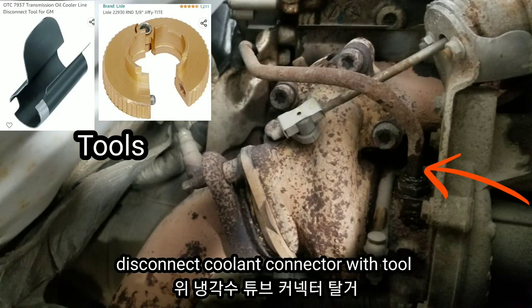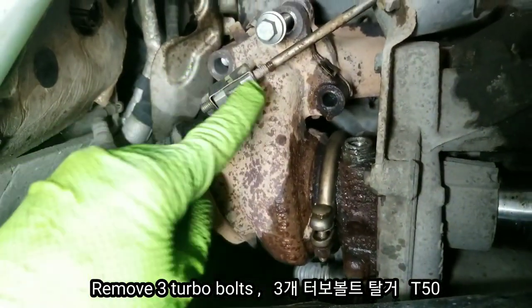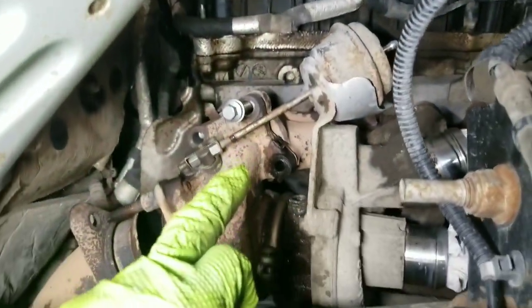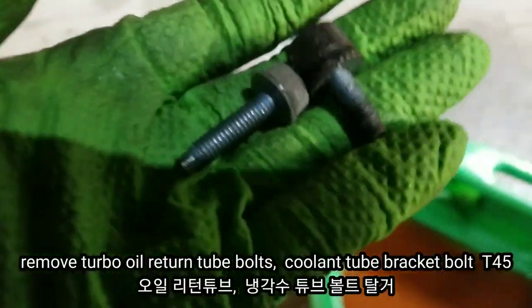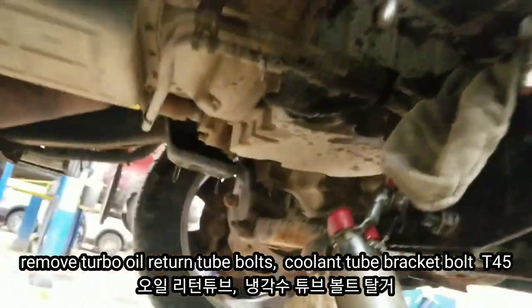Now it's time to remove the turbocharger assembly. I first removed the coolant supply connector, then accessed the 3 turbocharger bolts — one bolt is already broken. You can see pulling on the tube and pushing it up, hanging it down to the side. At the bottom of the oil cooler, the oil return tube bolt is here, and I removed it with a T45.